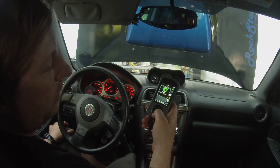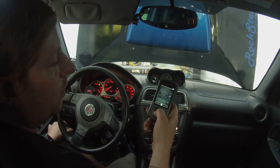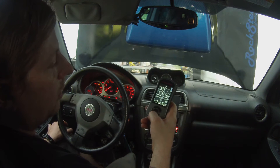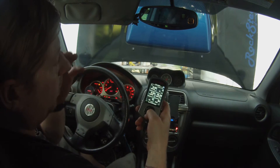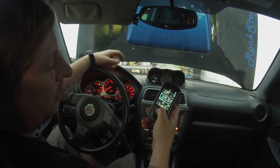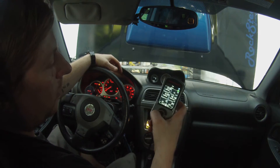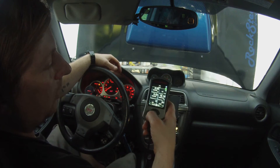Next thing you want to do is go to the gauges screen. Right on the gauges screen you should already have a few good gauges set up. Whatever you want to use on your gauges screen is fine.